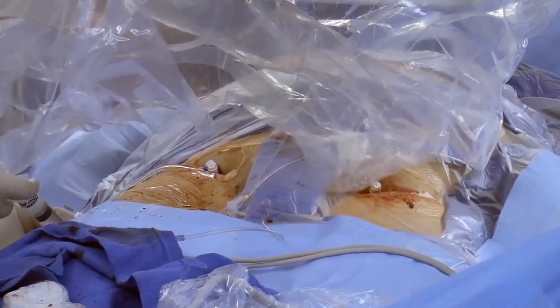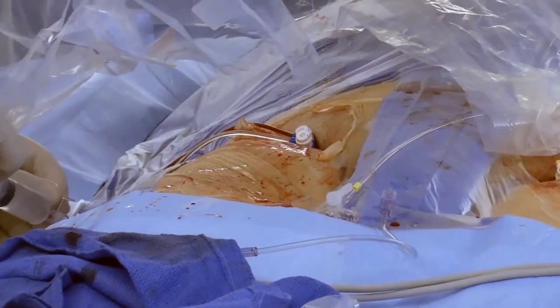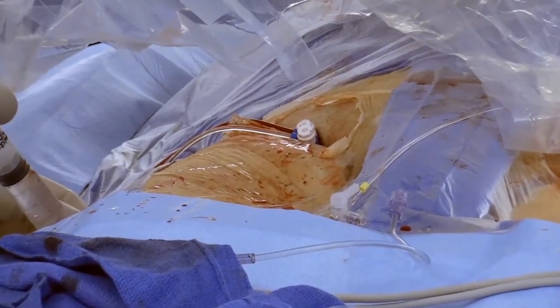Prior to VasCade MVP insertion, remember to flush the sheath with saline, then dip the device tip in saline momentarily prior to use.